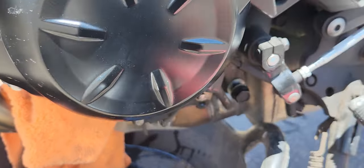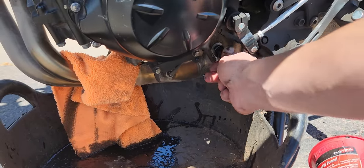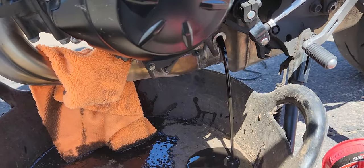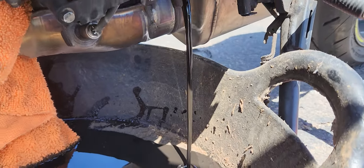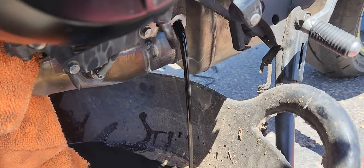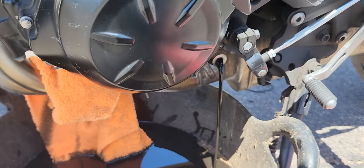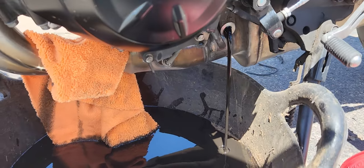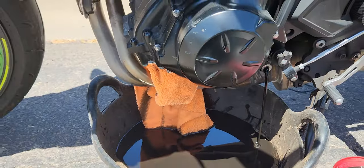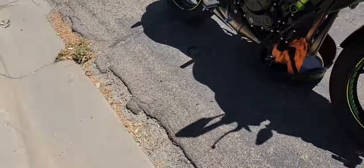I popped it loose earlier — it's not hard to pop. There you go, there's your 3200-mile oil. I did a change at 500 miles, so this is the second one at 3200. Pretty dirty. I'm gonna let that drain for a minute while I show you the new items going in.